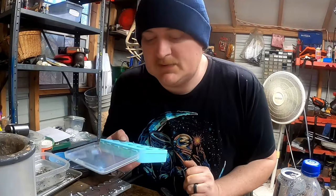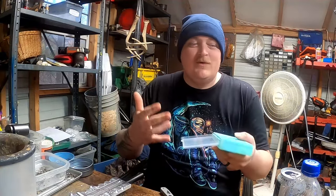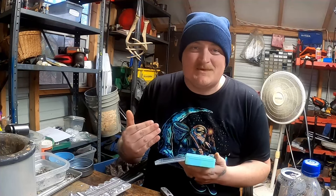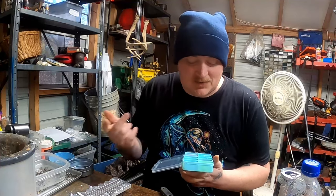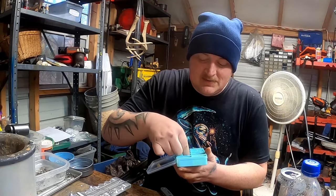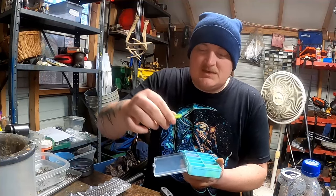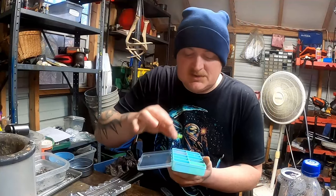We're going to start off with the OG color — when we first started, this was one of our top sellers. It used to be one of the most annoying colors to make because I didn't have a dual injector, and that would be Bluegrass, which is a blue-ice top, green-bottom jig.